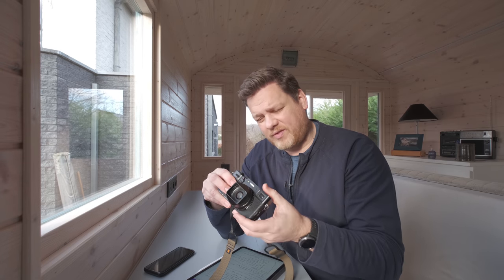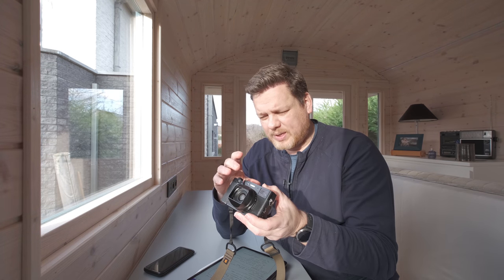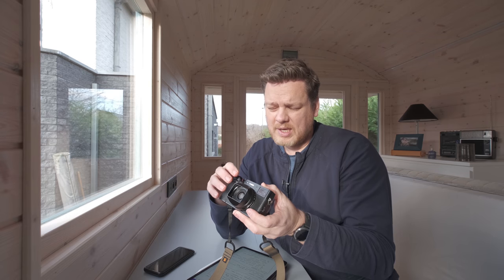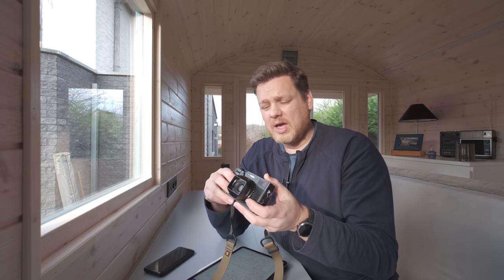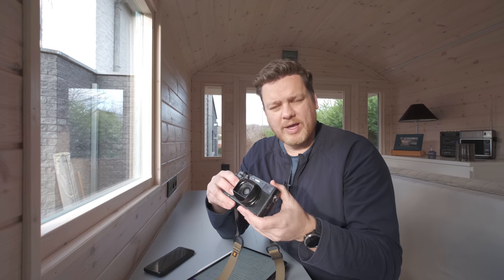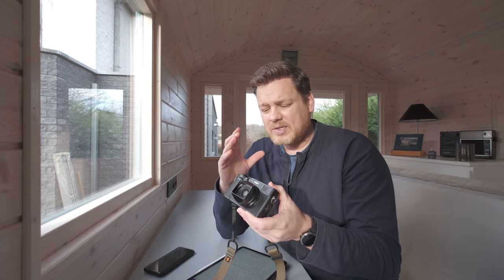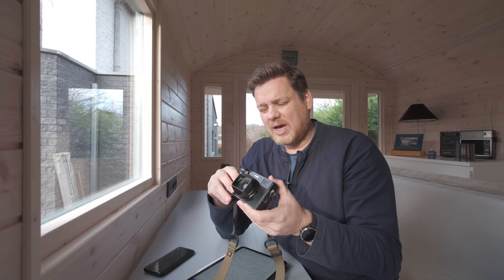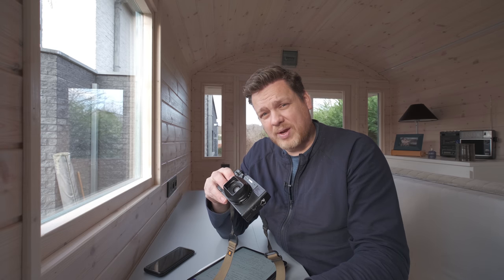One of the biggest improvements compared to the X100F is that the lens is now completely redesigned, and in my opinion that was necessary. The old lens was rather soft wide open and soft when you took close-up images. The lens is now a lot sharper and on top of that it focuses a lot faster, which makes a big difference. It's a long overdue upgrade. It's still a 23mm f/2, still has the same filter thread and size, but they did some magic inside this lens and made it a lot better.